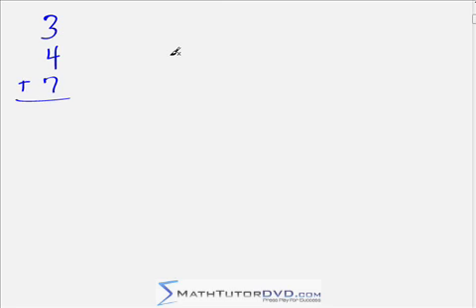Here's a pretty easy arithmetic problem: 3 plus 4 plus 7. Most people are going to start at the top — 3 plus 4 is 7, then 7 plus 7 you might have to think about a little longer, but you'll come to the answer of 14. This is pretty easy with three numbers, but depending on the numbers you might have to think harder. Most people work top to bottom — I want you to stop doing that from now on.